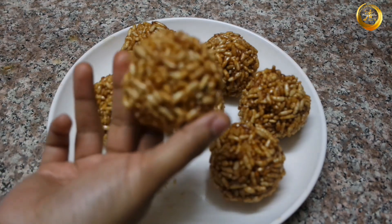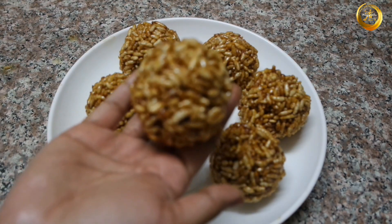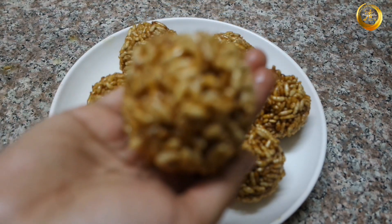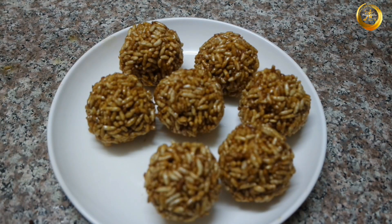Your delicious, quick, and easy laddus are ready. These are kids' favorites, so do try this during Sankranti or Lohri festival and let me know how it was in the comment section. If you liked this video, don't forget to give us a thumbs up, share it with your friends, and do like, follow, and subscribe to Swaggy Amma on Facebook, Instagram, and YouTube.